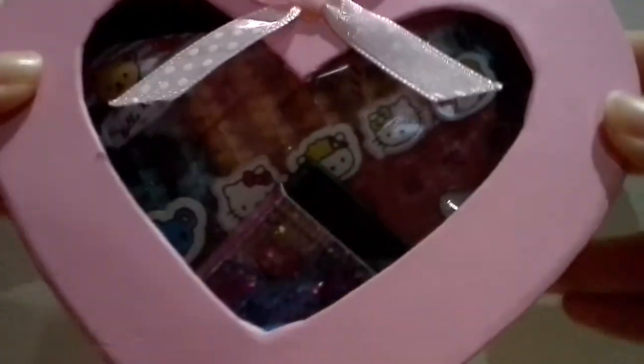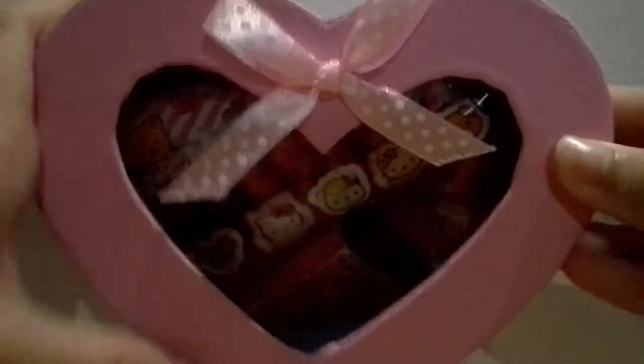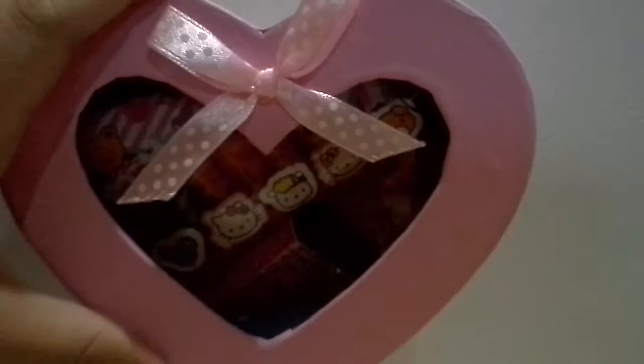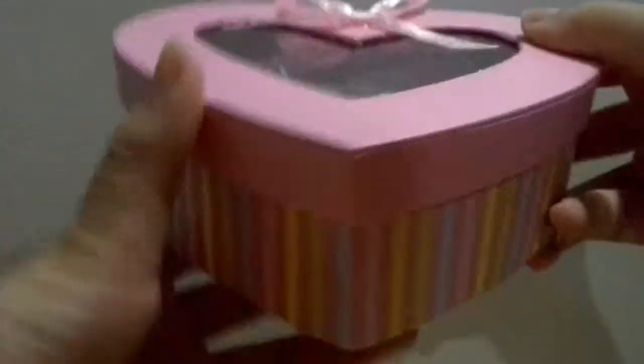Hey guys, today I'm going to show you what my friend gave me as a Chinese New Year present. She put it in this really cute box, so I'm going to show you.